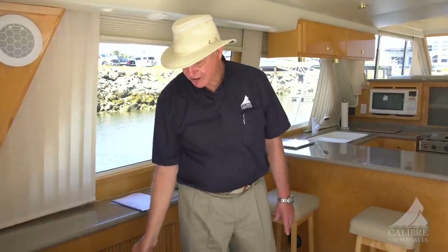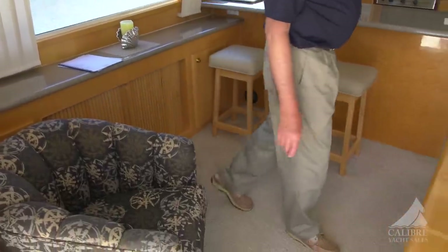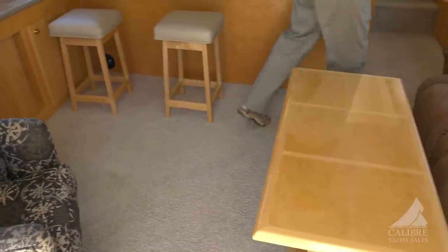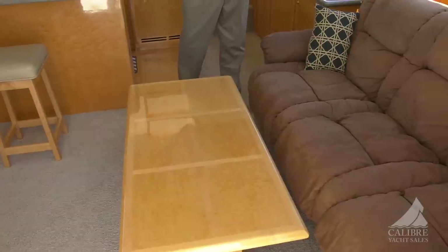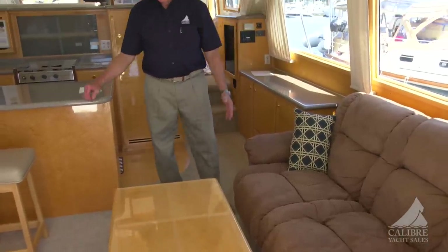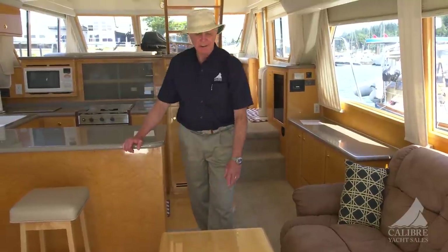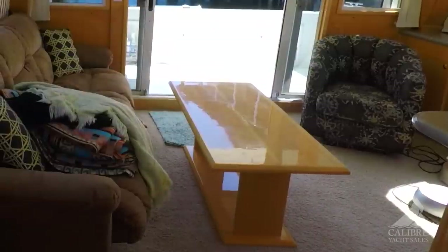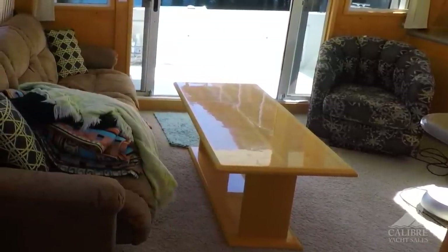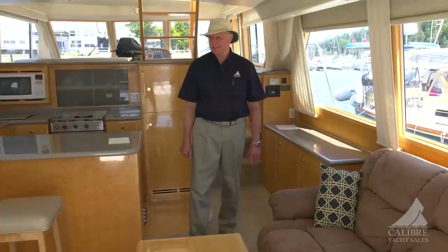A nice tub chair that swivels, which is kind of handy. And over here we have a Chesterfield that pulls up and turns into a double bed. Look at this beautiful custom cocktail table — it was custom made out of bird's eye maple as well, and beautifully accents the rest of the decorations here in this space.